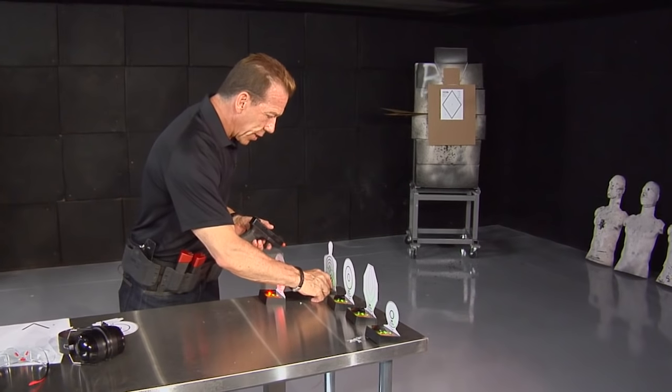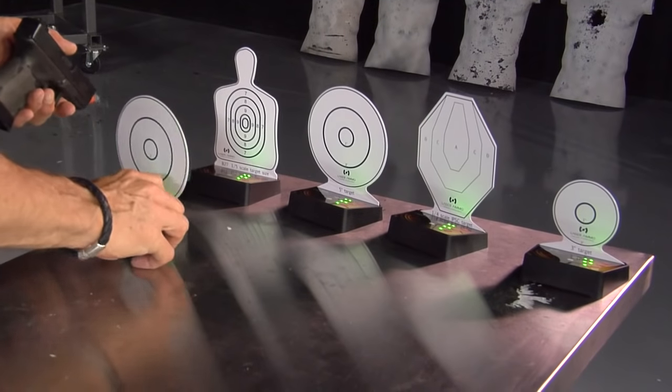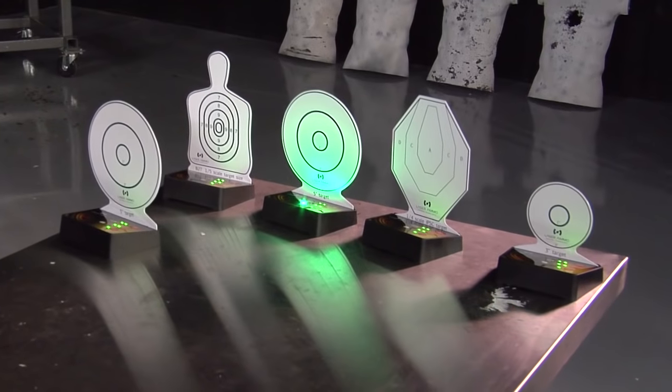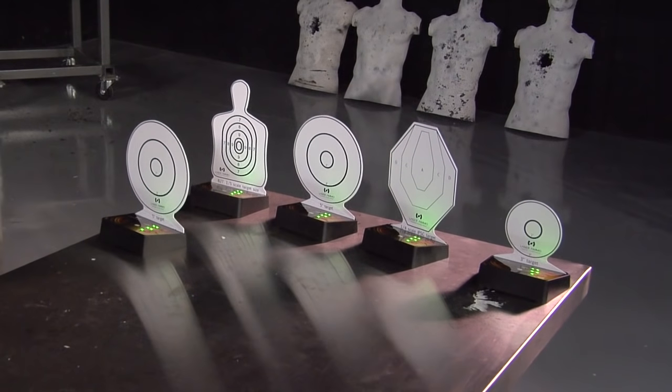There's one more mode that speeds the entire thing up — just a little bit faster. You'll see the targets cycle quicker, and again there's the no-shoot. So these are the new laser ammo targets we have in our catalog.